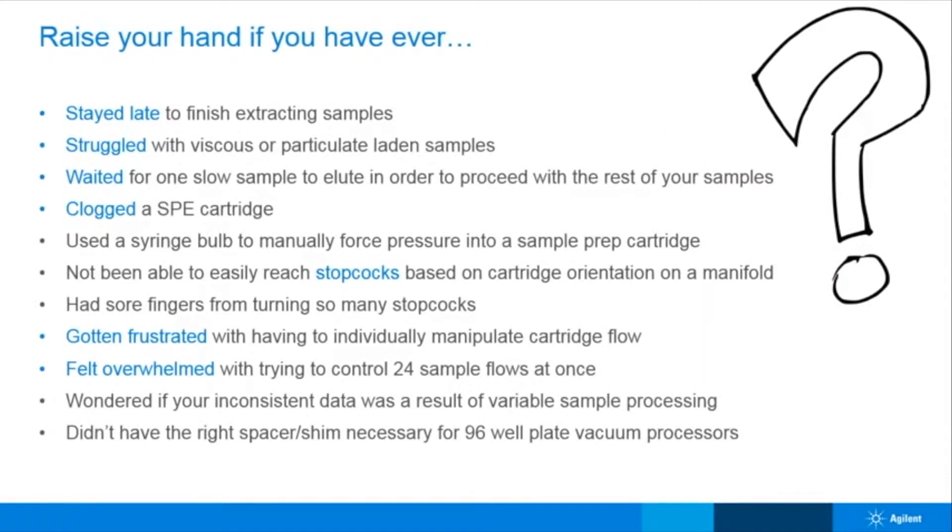I want to start off with a game. Raise your hand if you have ever stayed late to finish extracting samples. Can you think of a time that you struggled with viscous or particulate-laden samples? You probably don't want to be reminded of those times you have waited for difficult, slow-moving samples to elute in order to move on to the next step in your procedure. Have you ever used a syringe bulb to manually force pressure to get a sample to elute? I think all of us are raising our hands right now.